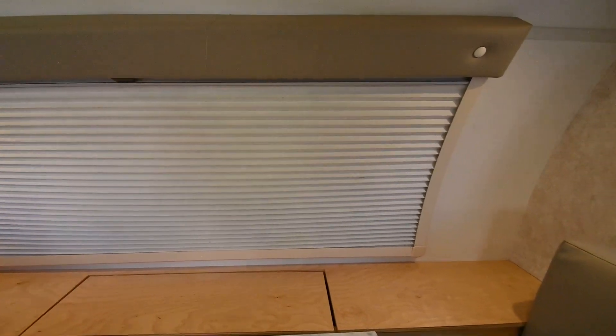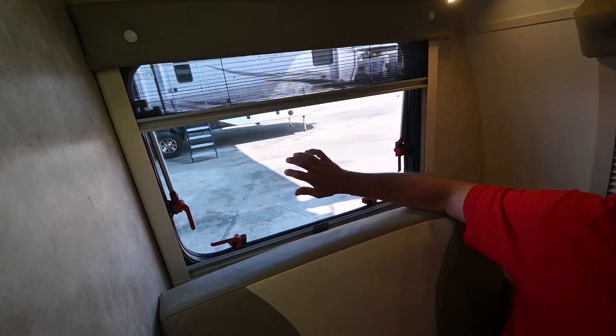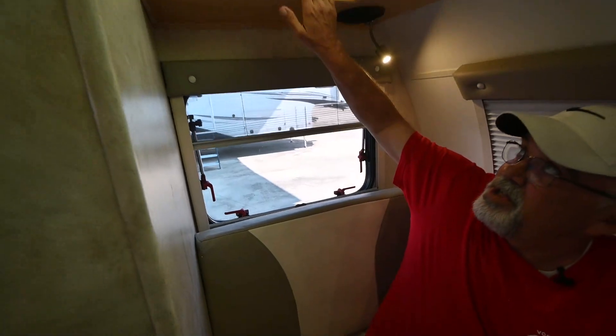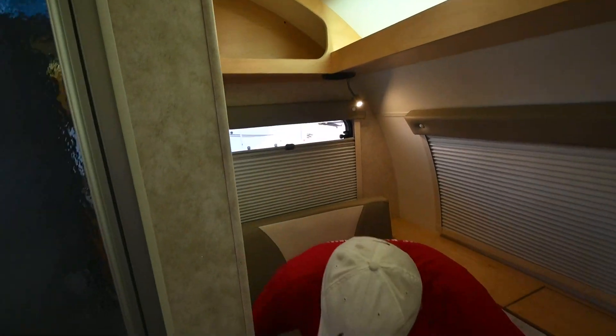They took very, very good care of this trailer. You have blinds on both sides, and all these windows open up too for breeze. You've got storage up here — all screwed, no staples.